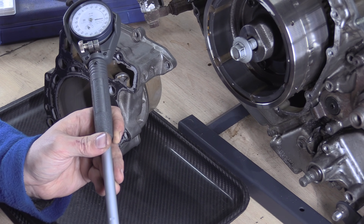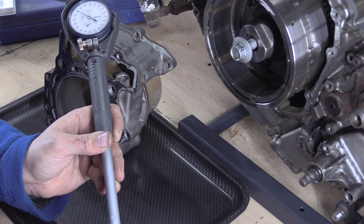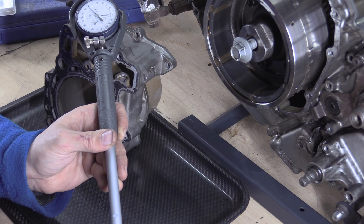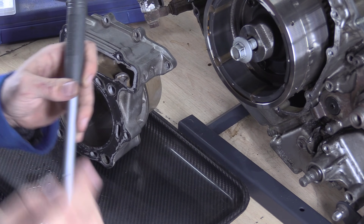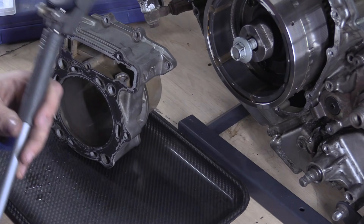Basically you stick that end in there and your plunger end in there like that. So you're between the two, and you rock about and find the tightest spot. You look at your dial gauge — let me move that out of shot — you stick against your plunger and you can see the dial moving.